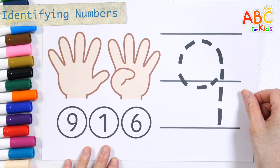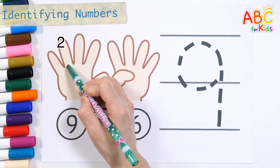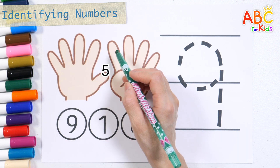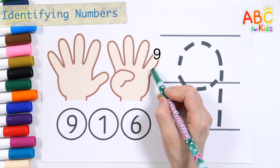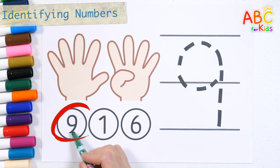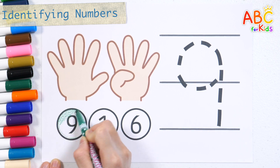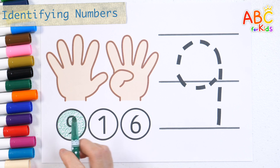Let's count our outstretched fingers. 1, 2, 3, 4, 5, 6, 7, 8, 9. Find the number 9. 9! Good job!